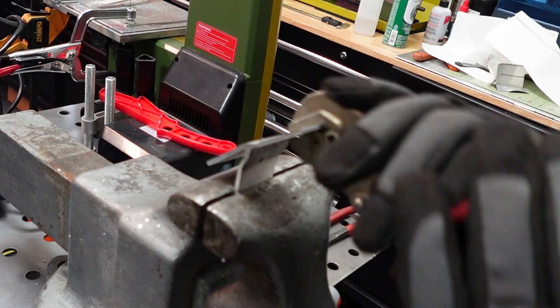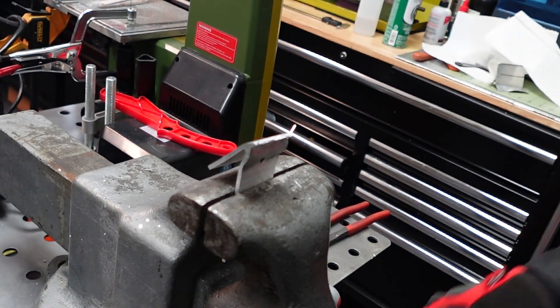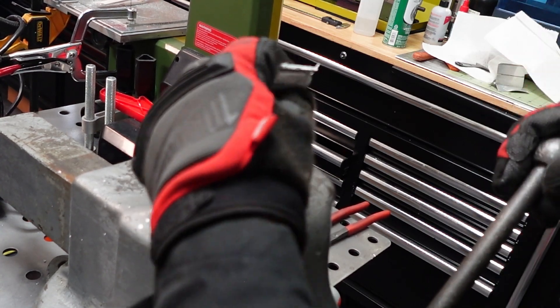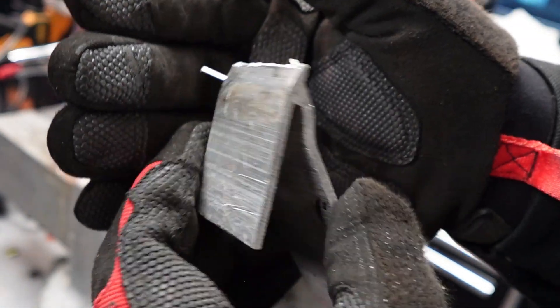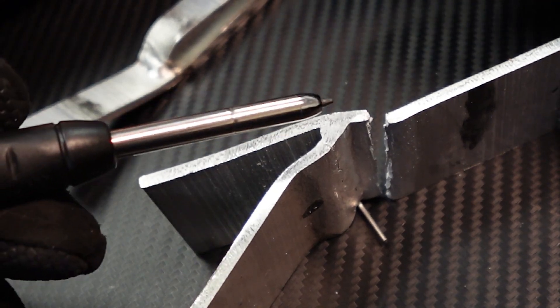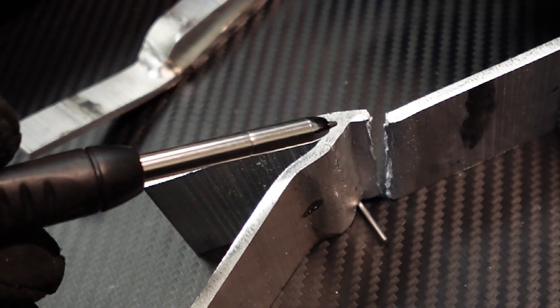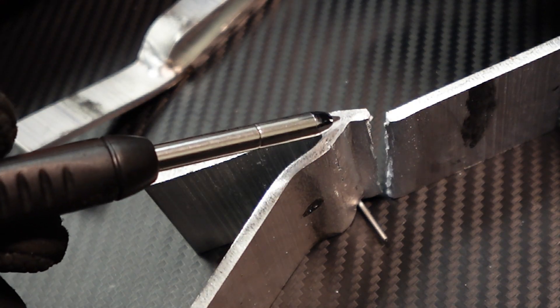There's no way I'm gonna be able to break this weld — it's very obvious that the material is gonna fail first. See, the aluminum broke. The weld's still intact — it just broke here. The material is much weaker than the weld itself. Here is our weld after it failed: the weld itself is intact, very strong, and the material is the one that failed. The weld is stronger than the parent material, and this is exactly what you want.